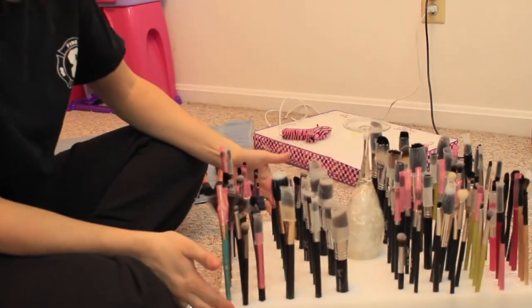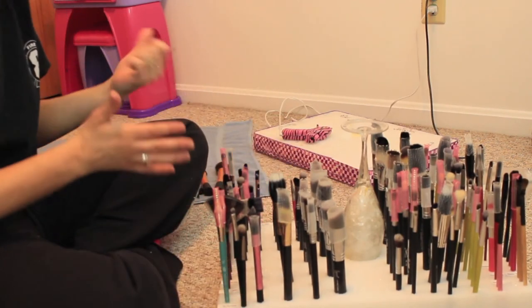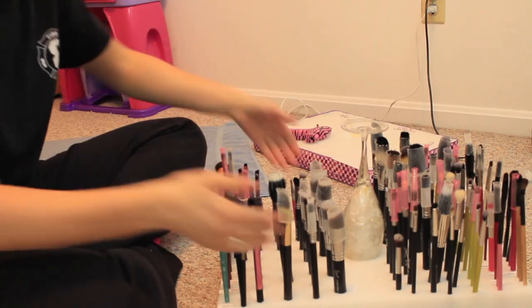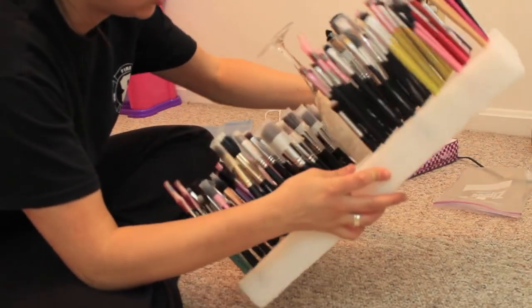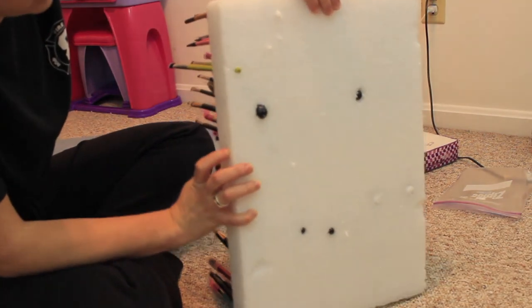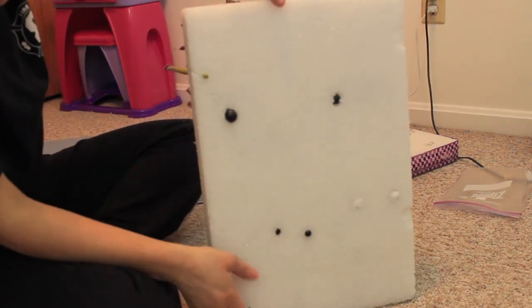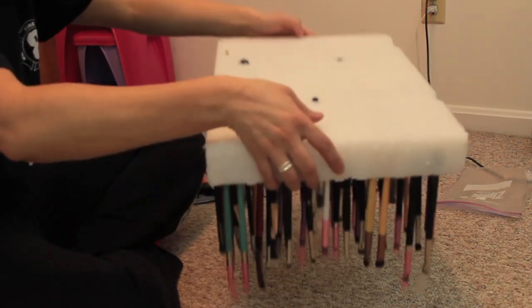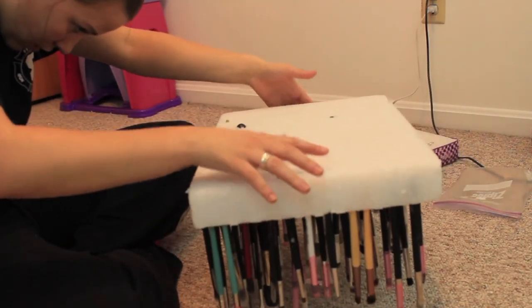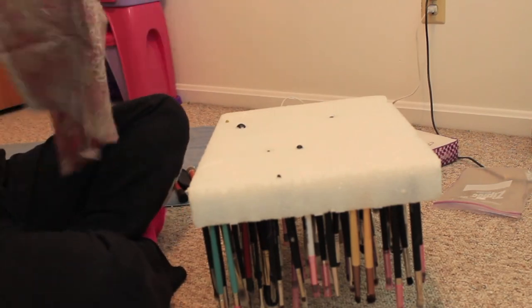Alright guys, now I have all of my brushes in here - my fingers kind of hurt! The next portion is - I mean you can take all these out, but I just washed all of them so they need to dry. I'm just going to kind of wipe this whole side off. See, I kind of evened it out pretty darn well if I must say so myself.